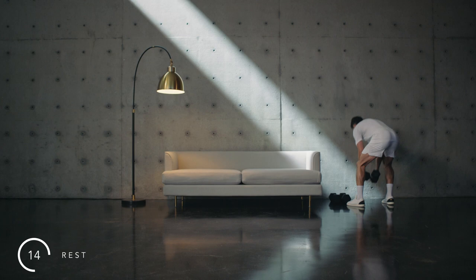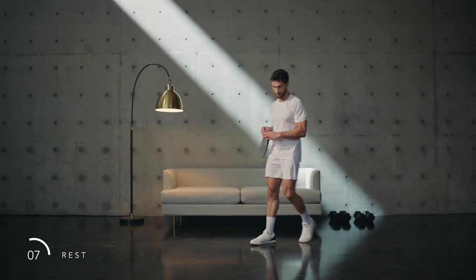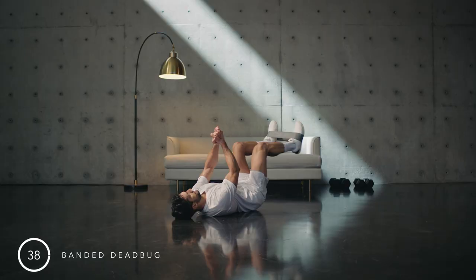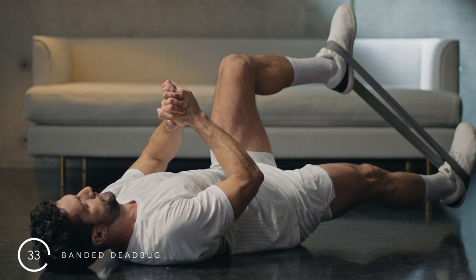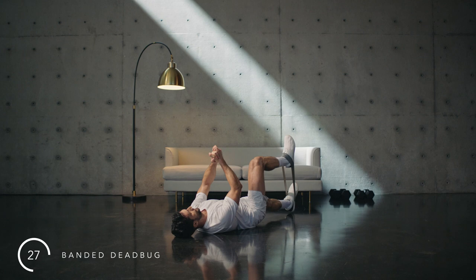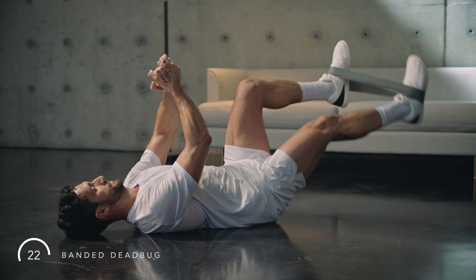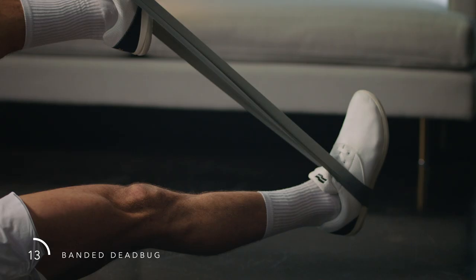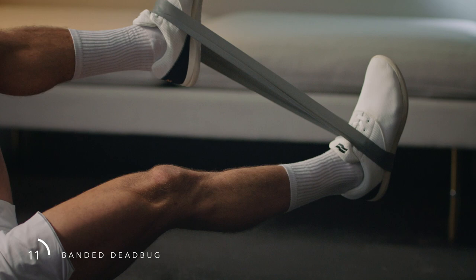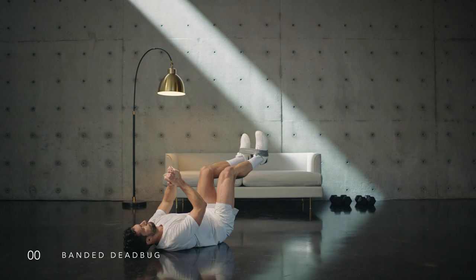Rest. Focus on deep breathing here — we're working hard. Prepare for the banded dead bug. Drive your foot into the band. Make sure the other knee does not creep closer to your chest. Lower back stays on the ground. Squeeze your hands together to stabilize the upper body. Spine is long, abdomen and hips working. Move with control here — shaking is normal. Breathe.